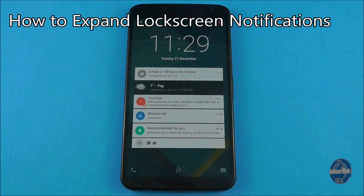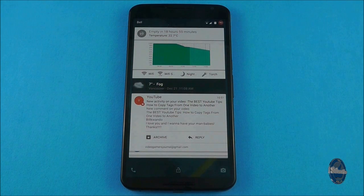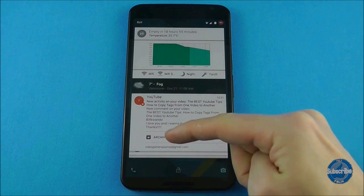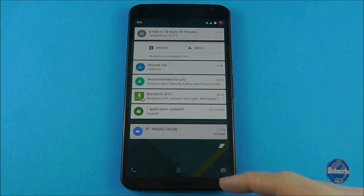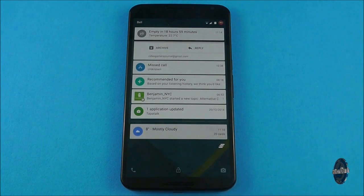To expand all notifications on the lock screen, you can flick down on an individual notification such as an email alert and this will expand along with other notifications such as the battery meter you can see above. You can continue to scroll up and down the list and the notifications will expand when in view.